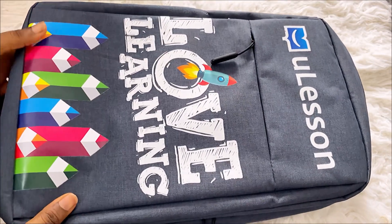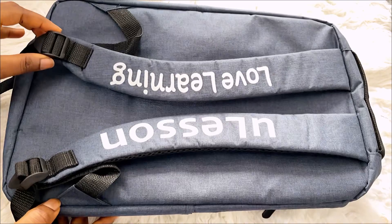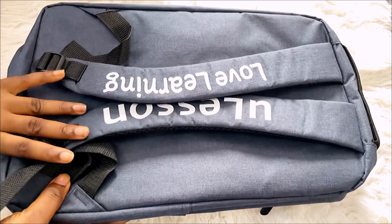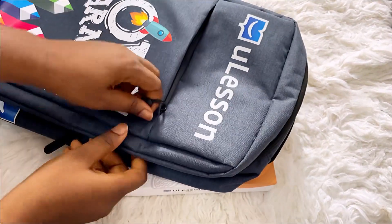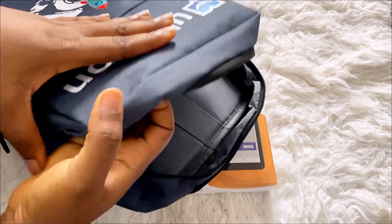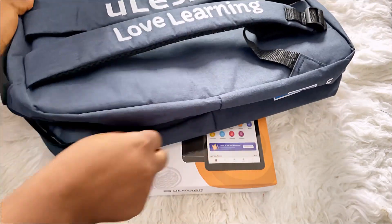It also came with a school bag. The quality of the school bag is okay. So this is what it comes with — this school bag. Let's see what's inside. There's nothing much inside, just the bag itself, but it's quite spacious and it can contain a lot of things.